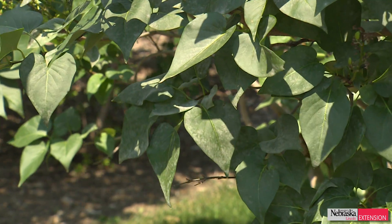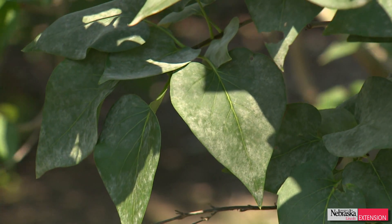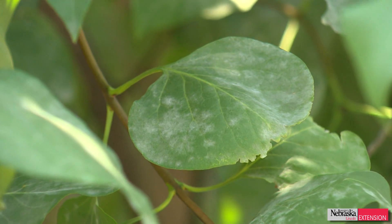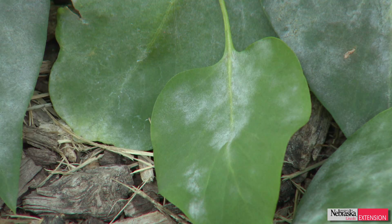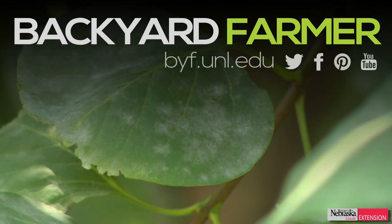Fungicide might be worth considering if you've got a younger shrub you're just getting established, or if it's a real heavy older landscape situation under a tree with a lot of mildew appearing at an early stage. But in general, if we've got a large planting like we have here and powdery mildew is coming in at the lower portion of the canopy, we really don't need to worry too much. Just do what you can with sanitation and overhead irrigation — those would be my main management points for powdery mildew. Look forward to those flowers next spring.